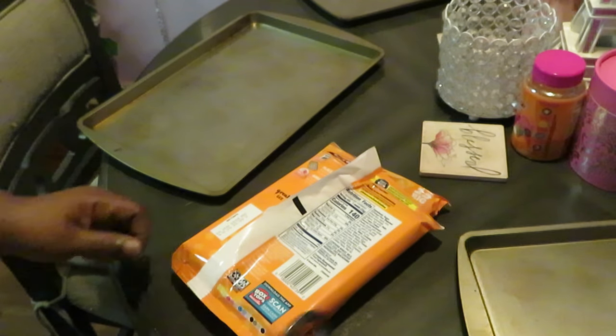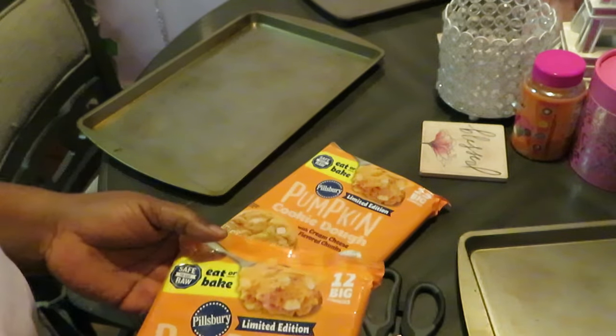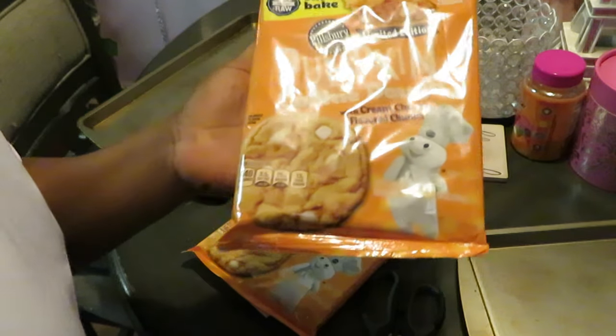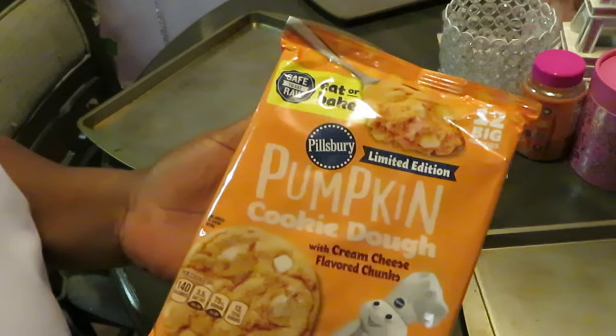Hey guys, it is Arika Misha and today we're gonna be baking some cookies. It's been a while since I baked some cookies on the channel, and y'all know what season it is — it is fall. But anyway, it ain't gotta be any kind of season. I'm gonna bake some cookies.